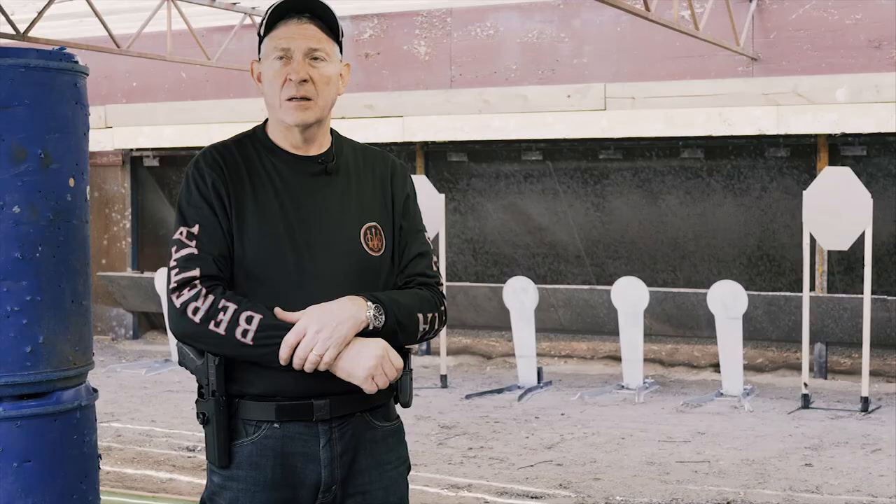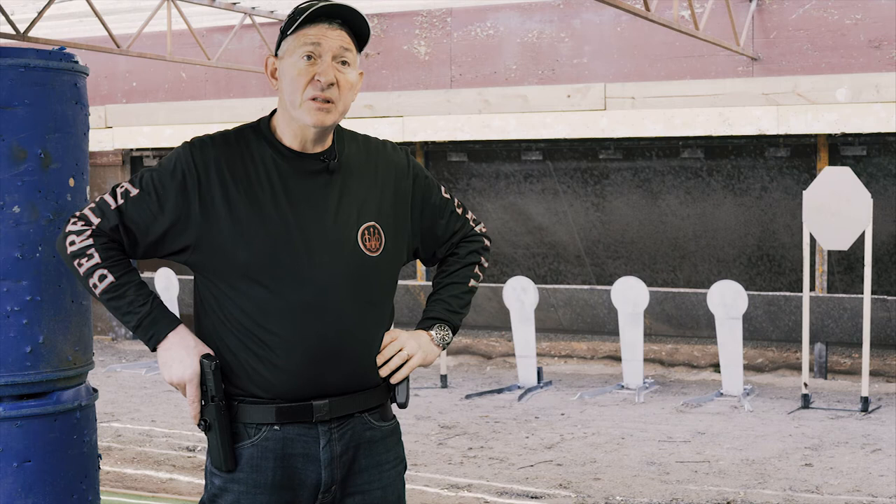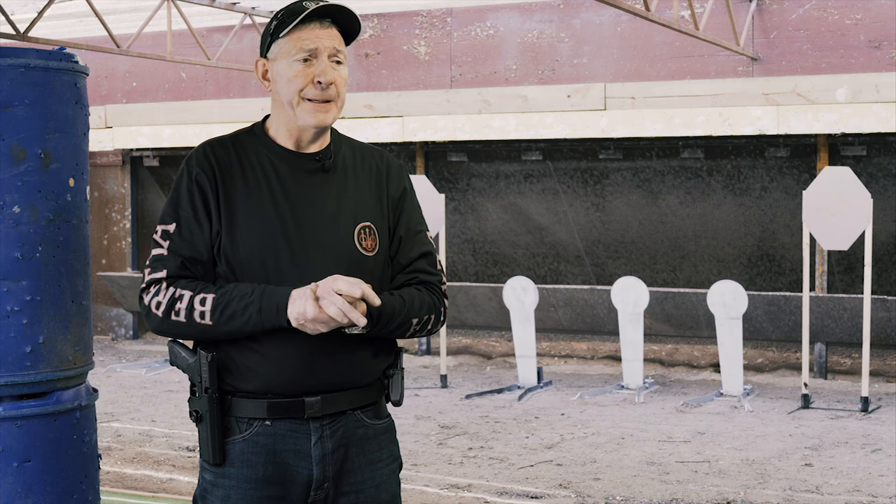The IPSC boys will enjoy shooting this pistol in production. It's a good starting-off pistol for someone who really doesn't want to spend thousands — a really good starting-off pistol for around under a thousand dollars. You can buy all your equipment, mags, gun, everything you need for under a thousand dollars. I think it will be perfect for someone who's starting off and they can work their way all the way up with this gun if they're good enough shooters. There's no reason why you wouldn't be able to shoot all the way up to the state team level with it.